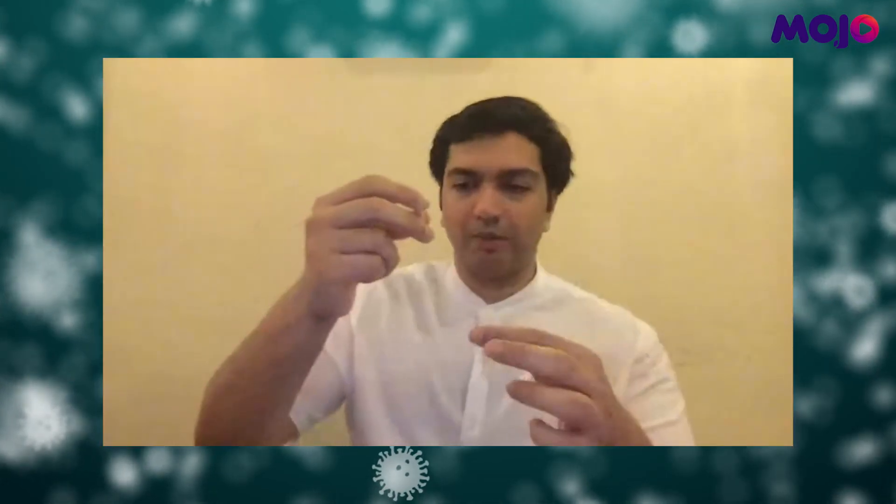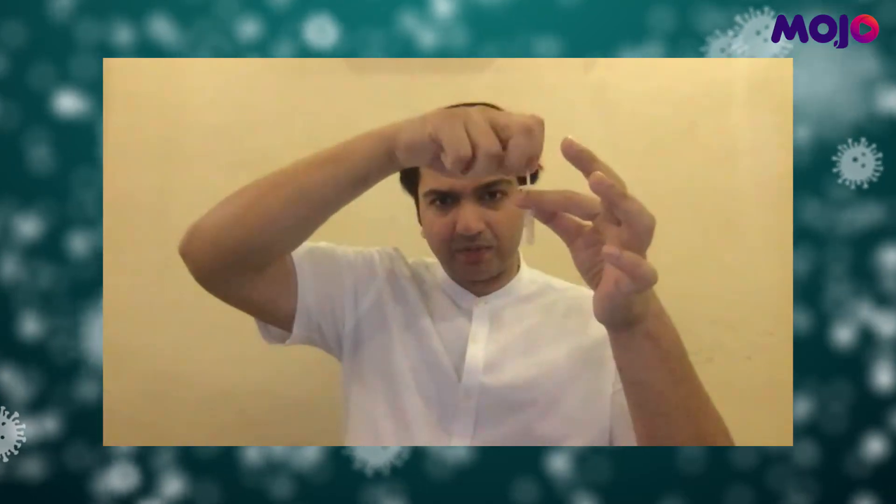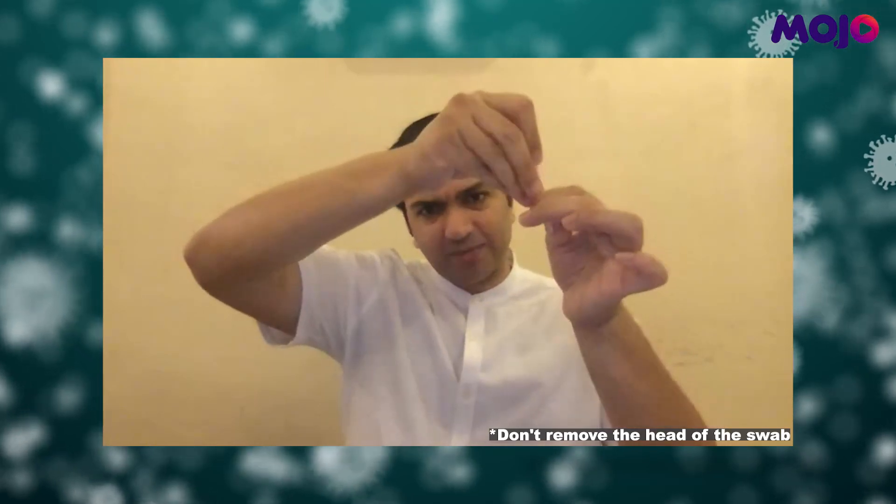Just to show you what I'm doing: I'm going to put the swab in and rotate it 10 times. Now I'm going to remove all the liquid from the swab by squeezing the plastic as I pull the swab out.